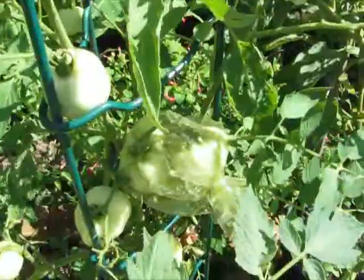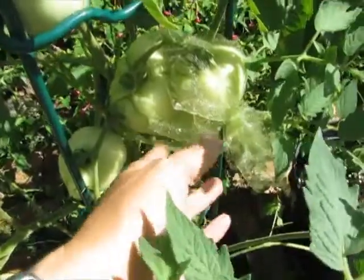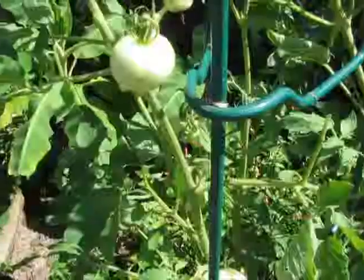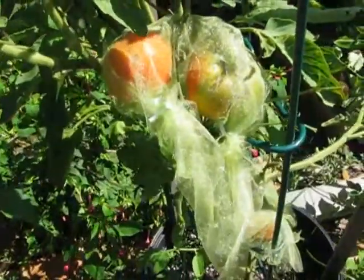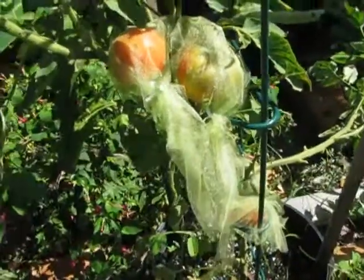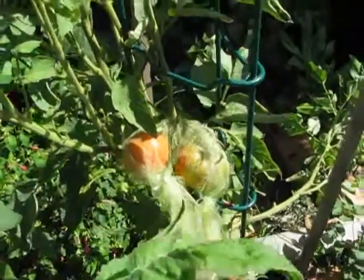Tomatoes are doing great. I put netting on them to keep the bugs out — it's a lot of work, it's really hard to net all of them. Brandywines! I was disappointed, actually. We finally harvested the first one, and Chris loved it.